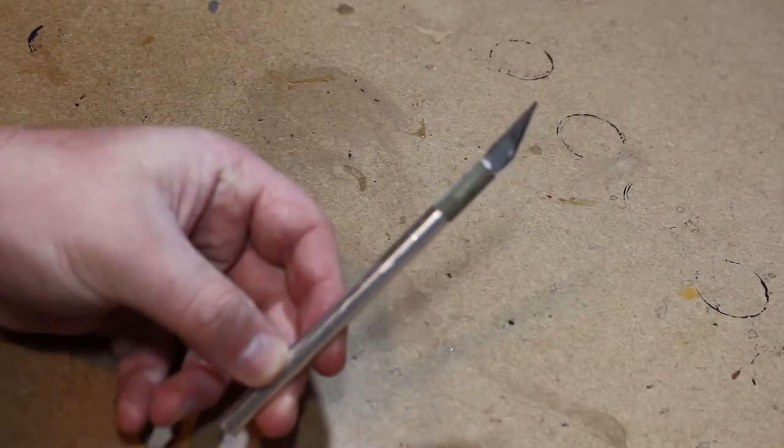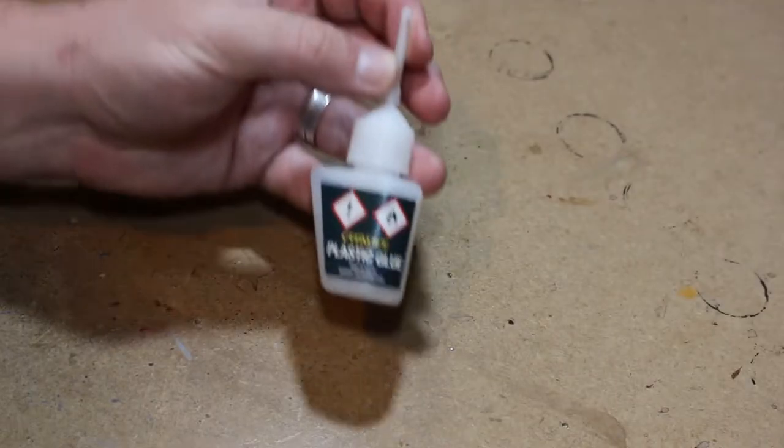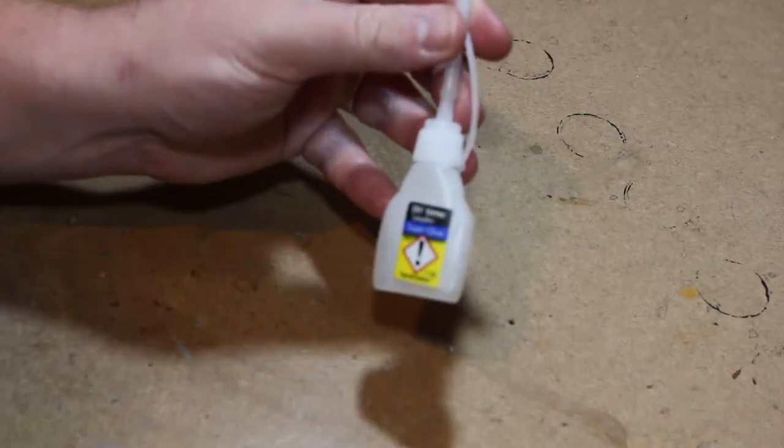Let's switch down to the table view and have a look at how I did it. The tools I used in this video are my hobby clippers, hobby knife, plastic glue, and super glue.